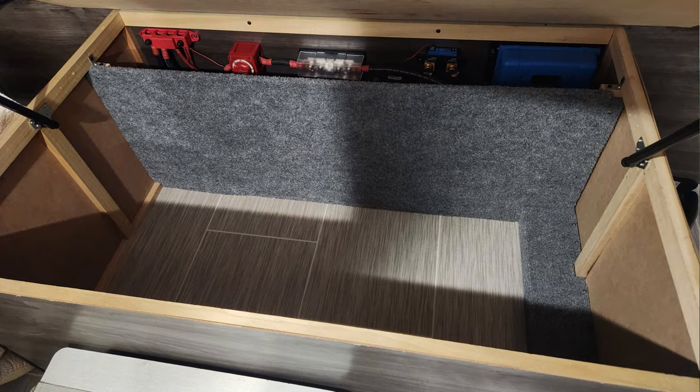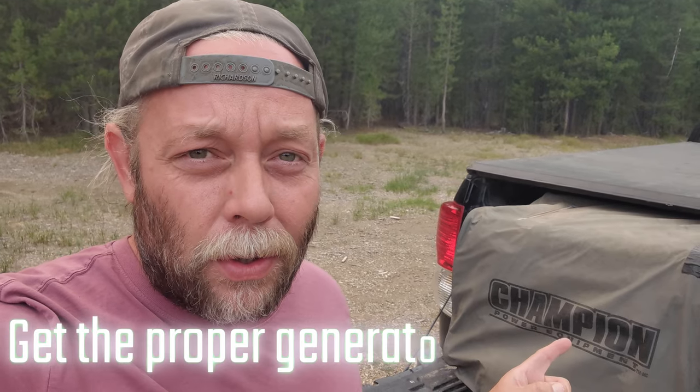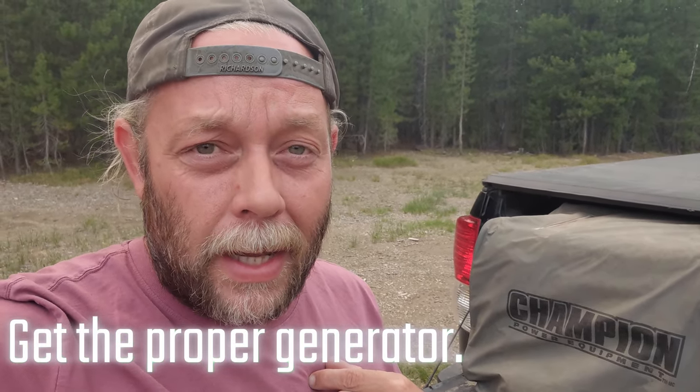We do not have the space to expand our battery bank — unless I wanted our entire under-bed storage to be a battery bank — so it's important for us to have a generator for backup power. Right now we have forest fires right behind me; it's been blocking our solar all day. The sunsets have been amazing but it's really been hurting our solar. If you're going with a generator as backup, you want to make sure your generator can handle your charger. My charger is 120 amps on the Victron 3,000-watt inverter — 120 amps is like running a microwave, so it's a large ask.